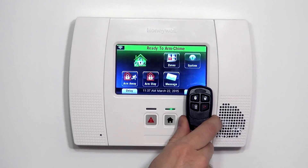That is how you program a 5834-4 wireless key fob to a Lynx Touch L5200 wireless security system. Please make sure to subscribe to our channel, and if you have any questions on programming a 5834-4 or using your Lynx Touch L5200 system, feel free to email us at support@alarmgrid.com.